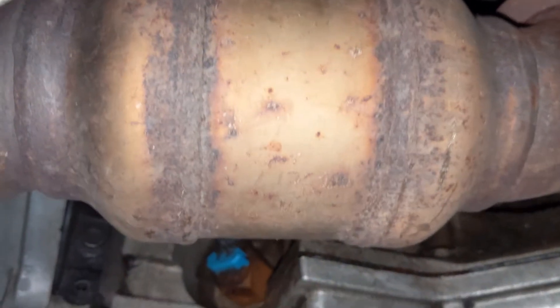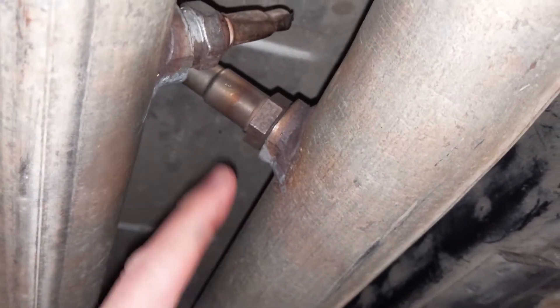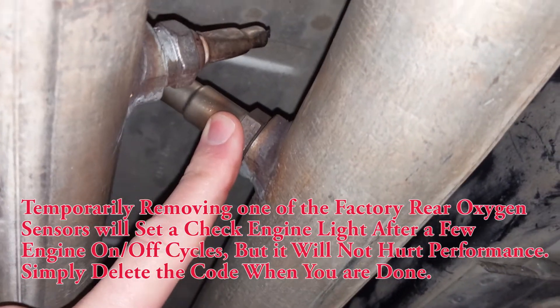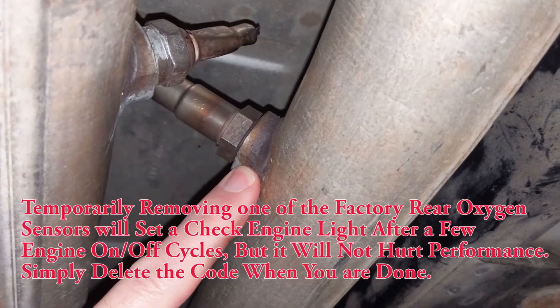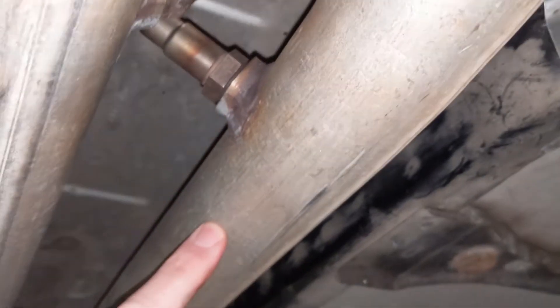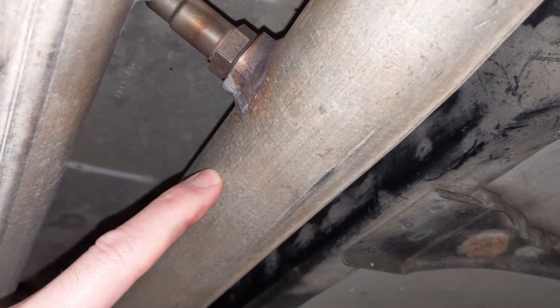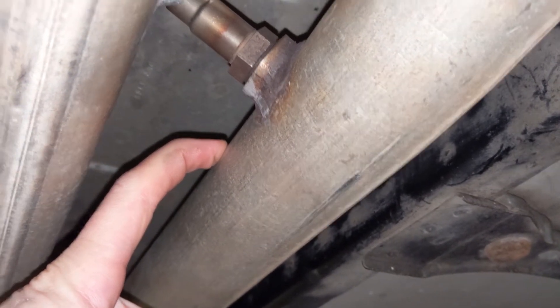Moving backwards, we've got the first pup cat, same thing on the driver's side. We've got the second catalytic converter and we've got the rear oxygen sensors. What I like to do is remove one of the existing rear oxygen sensors and connect the Bosch wideband sensor in its place. Alternatively, you can remove the entire H-pipe unit — which really doesn't take that long if you're going to keep the car for a while — and have the supplied bung that comes with the kit welded in.